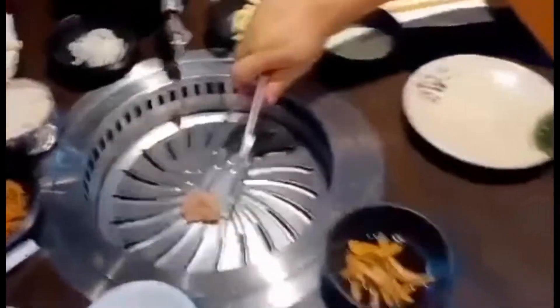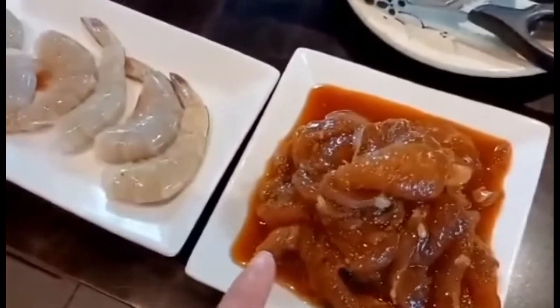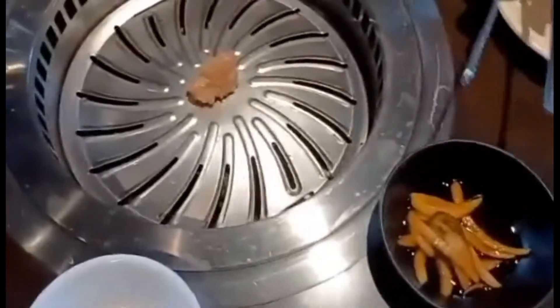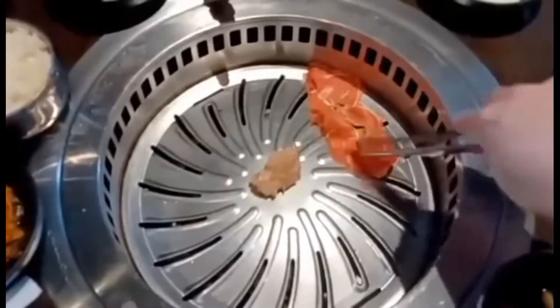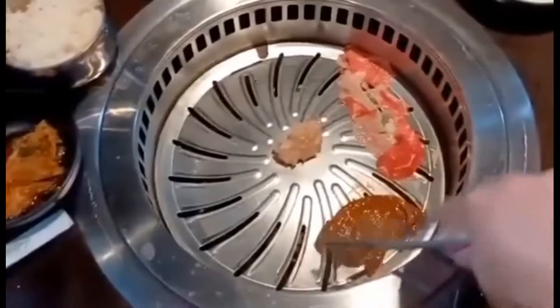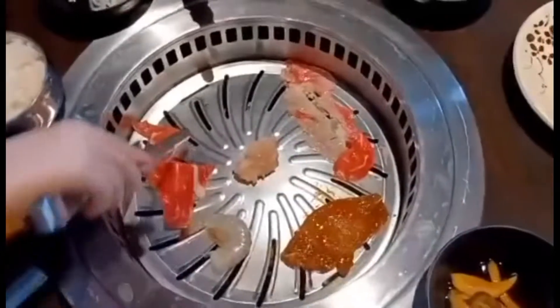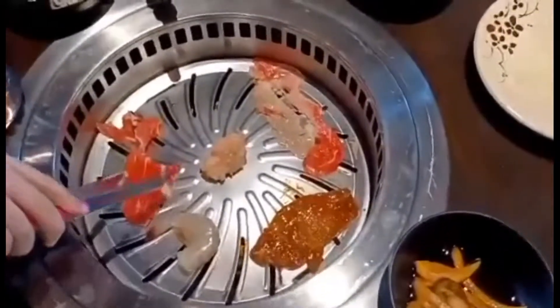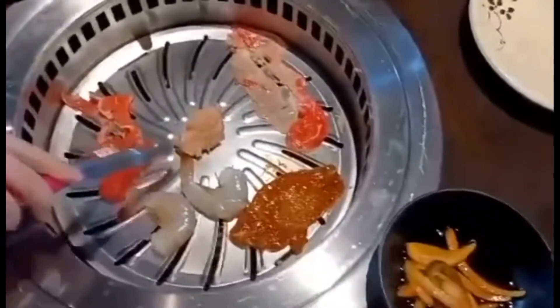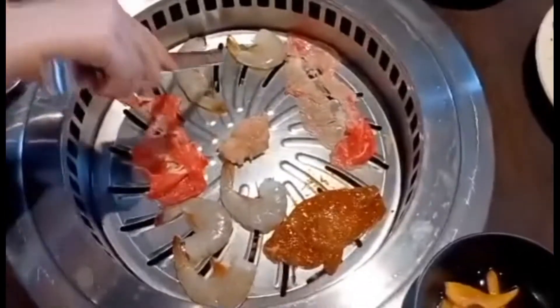Alright Dad, you want to do it? That's Dad doing it. So this is our meat — that's the steak, and this is teriyaki chicken, and that's shrimp. And these are all the sauces that we're going to use. You can put that in the meat. We'll put the meat on. Drake has been cooking — good job!